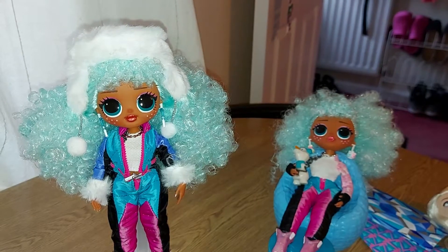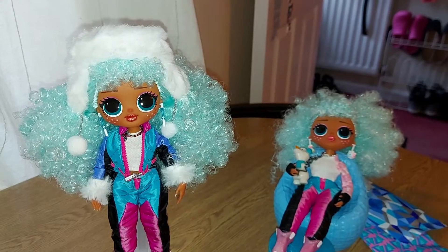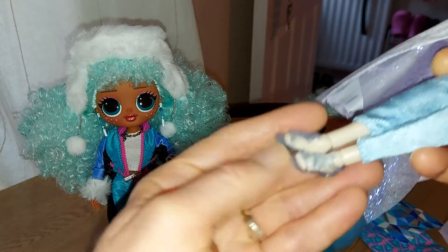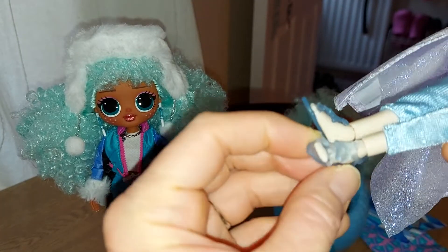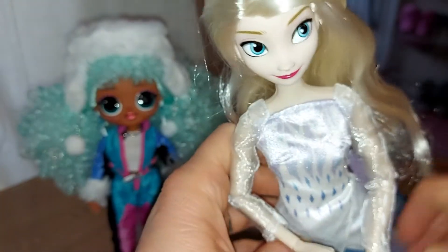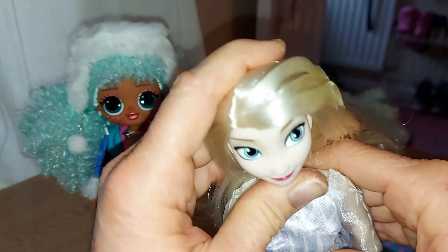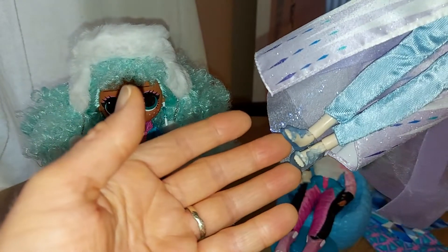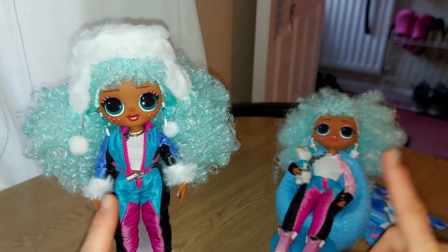Hi everyone! Today I thought I'd do a quick video showing you that I've got the extra accessories that I was missing. So Elsa has her shoes - they are pretty and clear and kind of icy looking. Disney Store sent another one out to me, and here she is. She looks very pretty and she's going to look much better on a horse with two shoes instead of one.